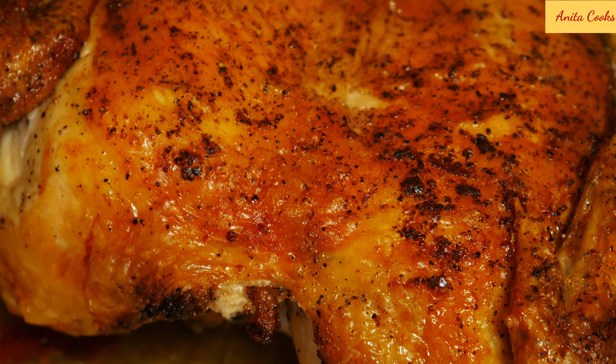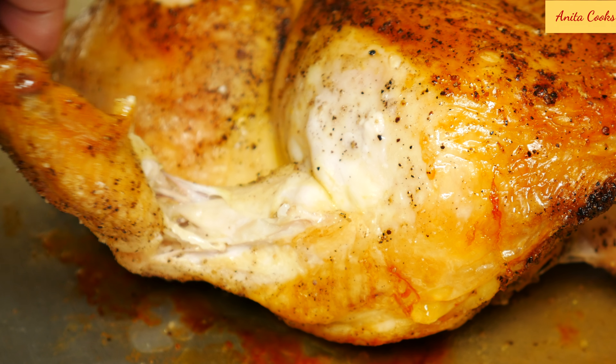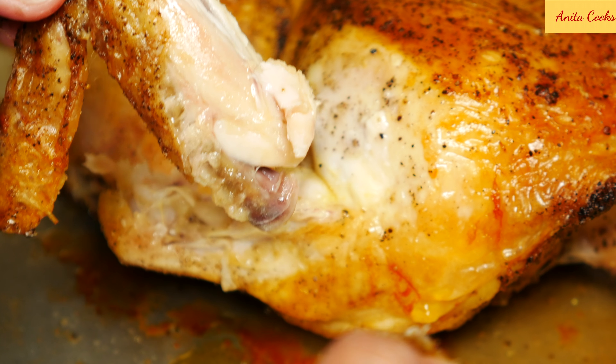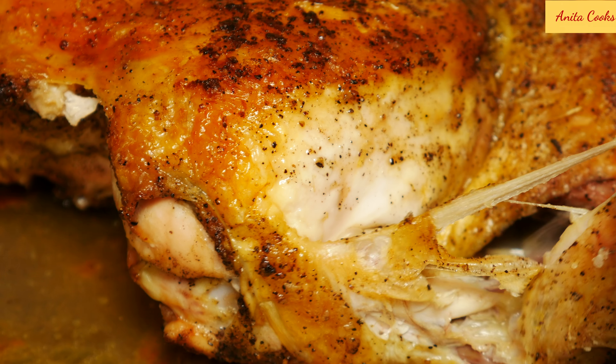The chicken is done. It's golden brown. Let it rest for 10 minutes before you cut into it. My favorite part — the wing. You heard how crispy that was. Everyone wants the wing. Too bad there are only two.